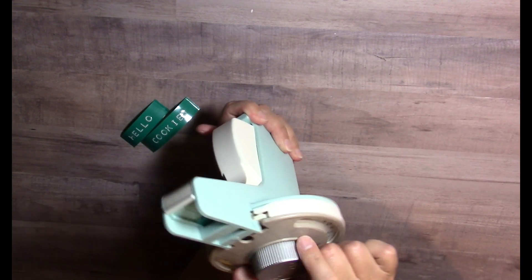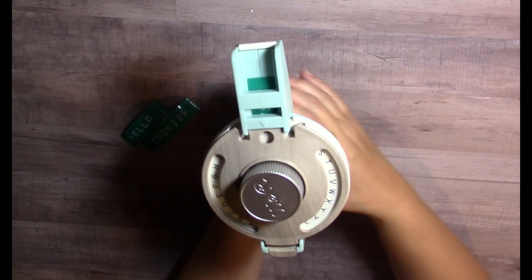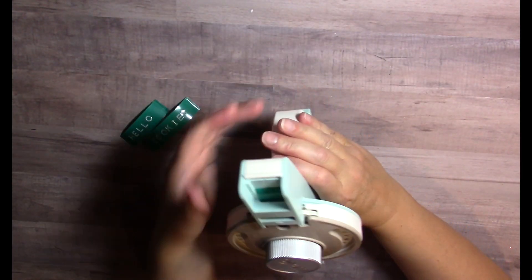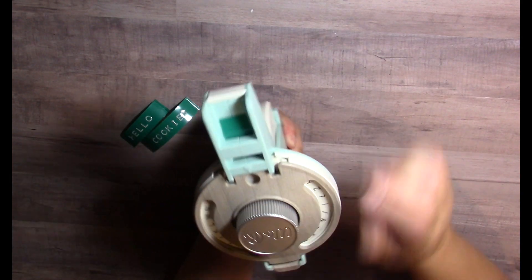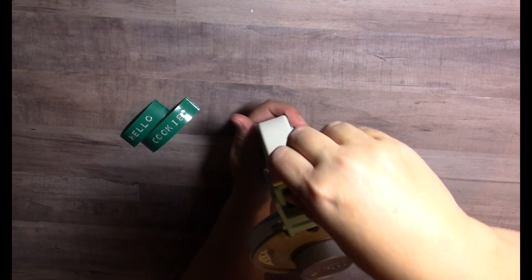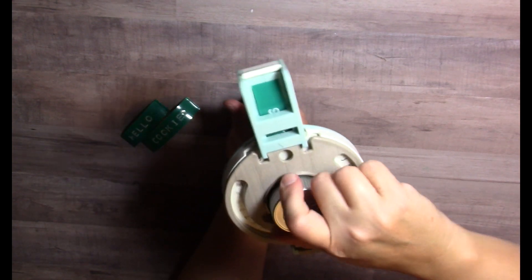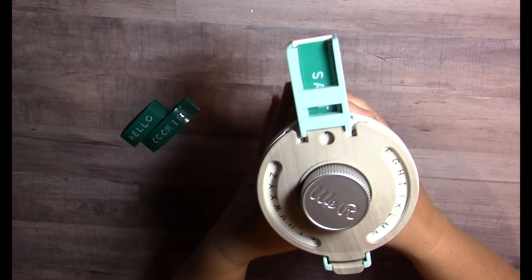Now I'm going to do the N. Again, clicking from the top strongly. Then the T — strong click from the top, and I make sure it fed through. Then the A again — making sure the A is chosen, strong click from the top.